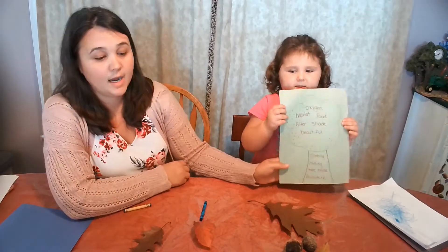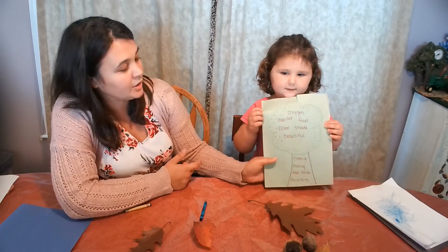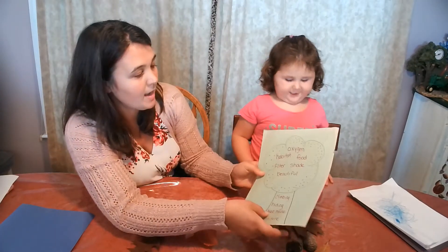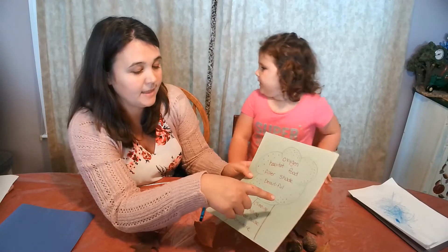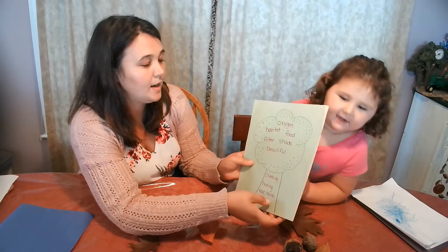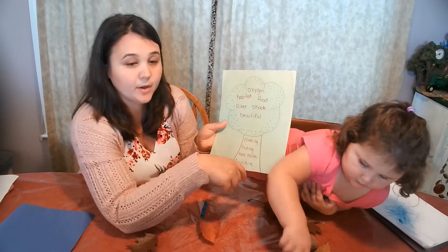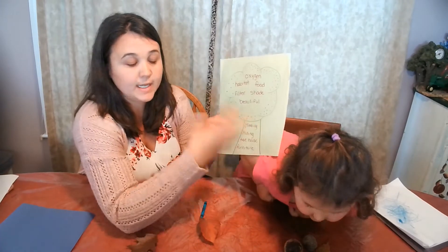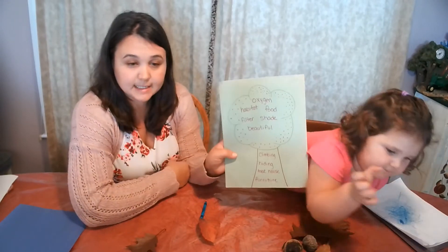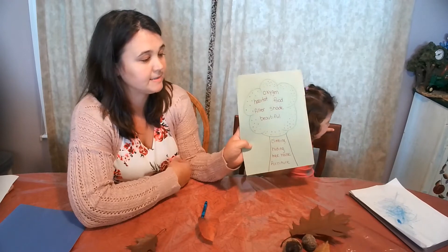If you're with children and going over what we get from trees, this is a great activity to have them draw a tree. On the top I have all of the things that trees give us: oxygen, habitat, food, shade, and beauty. On the trunk, I put all of the things that we get from trees — climbing, hiding, a tree house, furniture. See what ideas you and your family can come up with to do a tree drawing just like this.